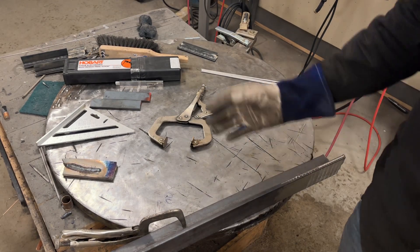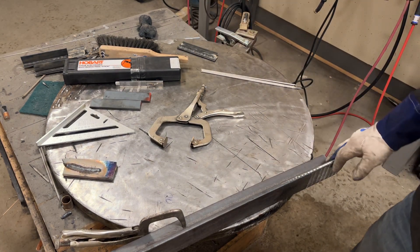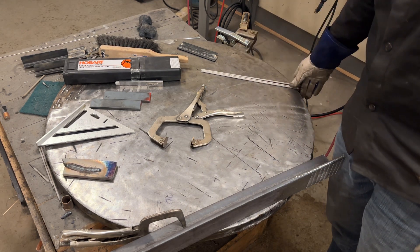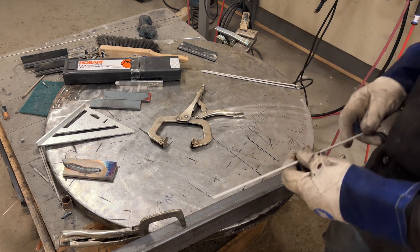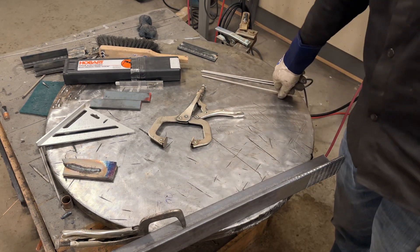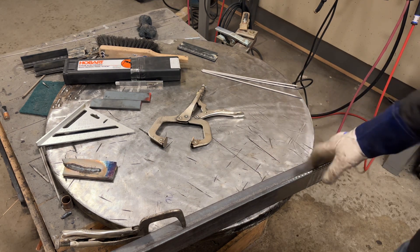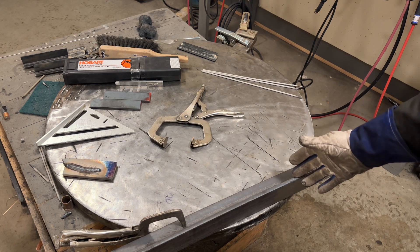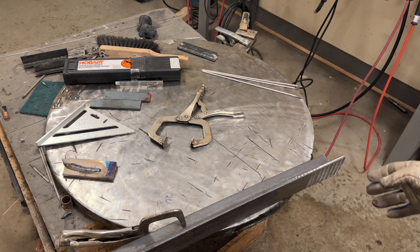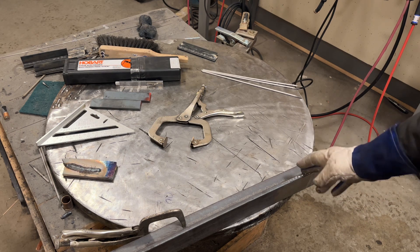Good morning YouTubers. I'm back with another stick welding video. This time I think it's going to be more relevant to what you guys actually do. Today we're going to be running 7018 3/32 uphill, so vertical up. I got a piece of 3/8 angle iron. I'm a big proponent of reusing scrap rather than burning up new metal, especially with prices like they are. I found this in a scrap bin — perfect to start learning 7018 uphill.